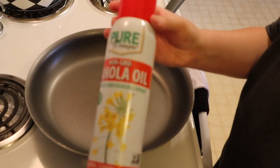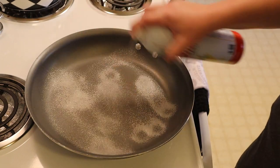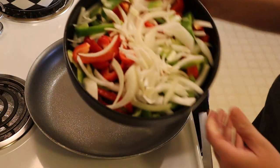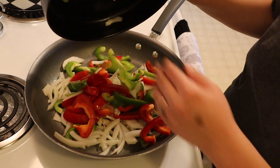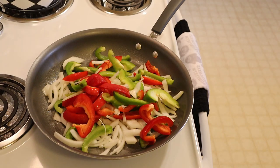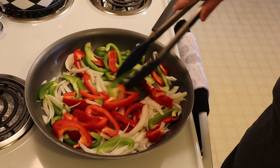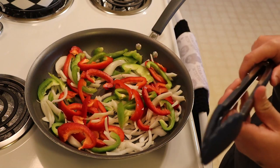Now I'm going to be cooking up my veggies. In a large pan I'm spraying this with a bit of non-stick cooking spray. I already chopped my veggies beforehand, so here I'm adding in one sliced red bell pepper, one sliced green bell pepper, and half of a large yellow onion. I'm going to be cooking this down for about 15 minutes until those veggies are nice and tender, and then I'm also going to get started on my ground chicken.